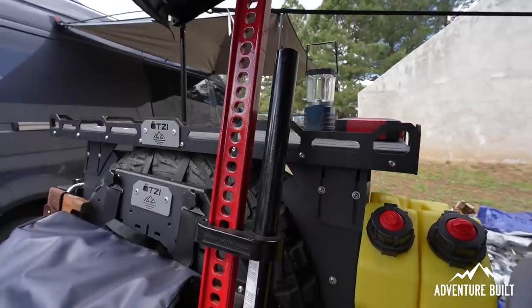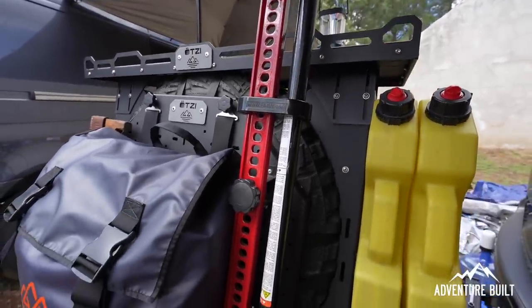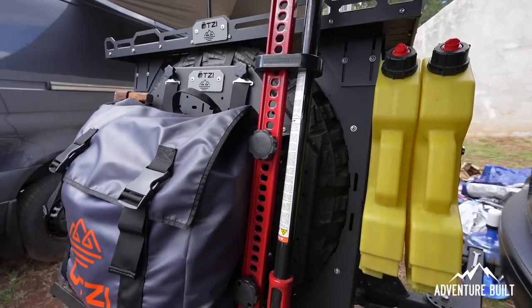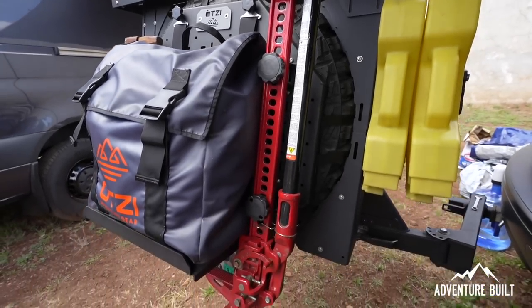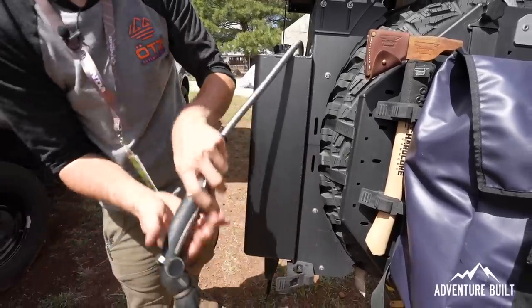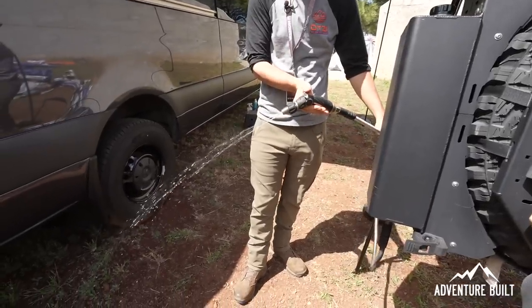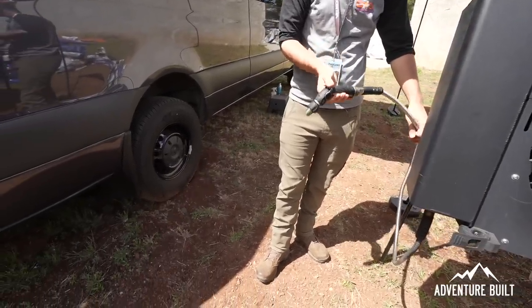I'm assuming it's all just steel that you've bent and configured that way? It's actually made out of aluminum. All the end seams are welded for strength, but it keeps the system super light. This system behind us, without the high-lift jack and water, comes in at 37 pounds, so it's not adding a ton of weight to your hinges or your swing-out.